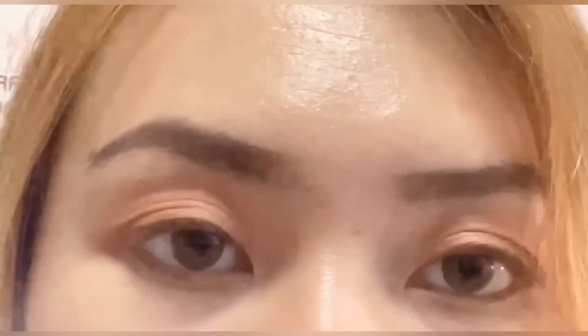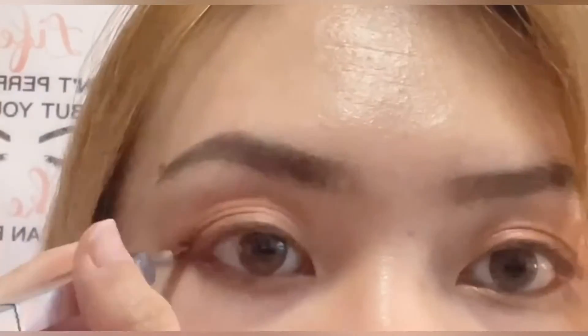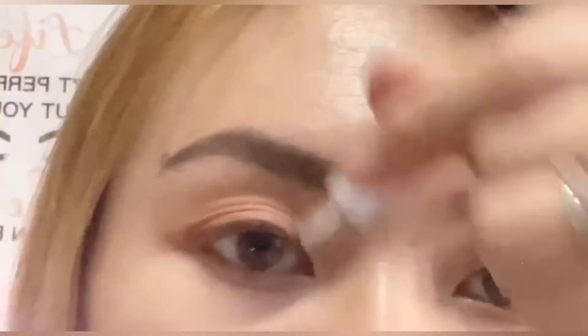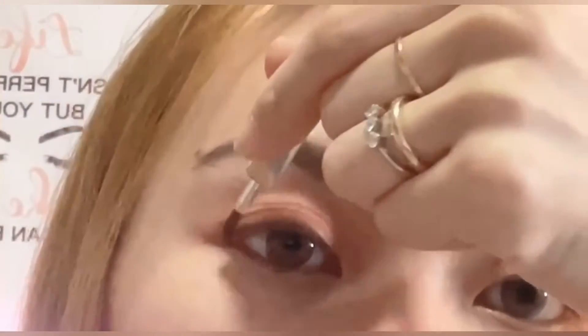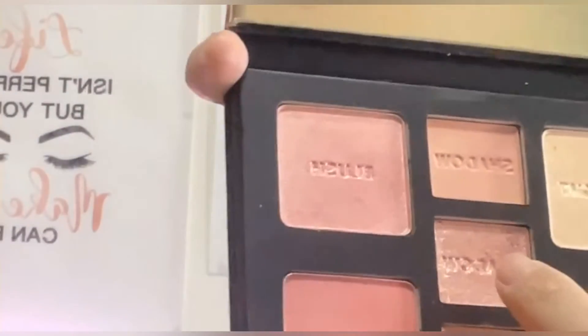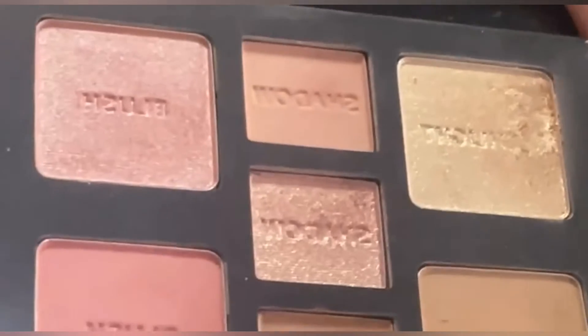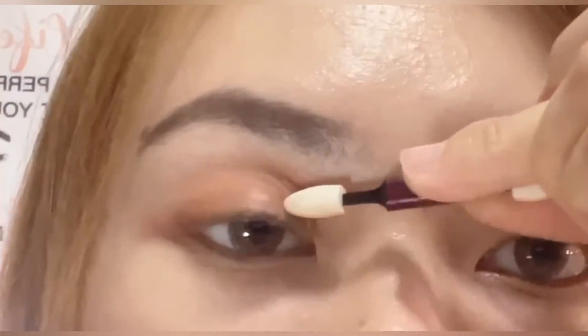I'm also going to bring this matte brown color to the outer corner of my lower lash line. Then I'm going to add this shimmer color — it has a little bit of gold flakes as you can see, and it's more of a pinkish-orangey tone. I'll apply this with a sponge tip applicator because this kind of shimmer applies best with a sponge; it picks up more pigmentation and translates better on the lids.